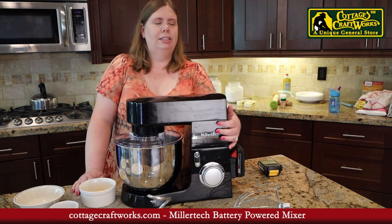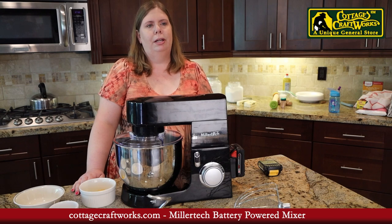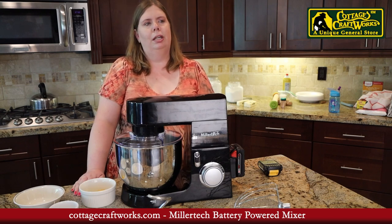Today we're going to demonstrate the Millertech kitchen stand mixer. It operates solely on tool battery packs such as Milwaukee, DeWalt, and Makita.